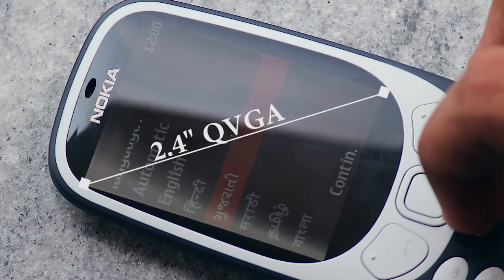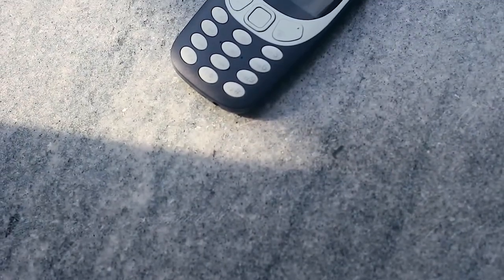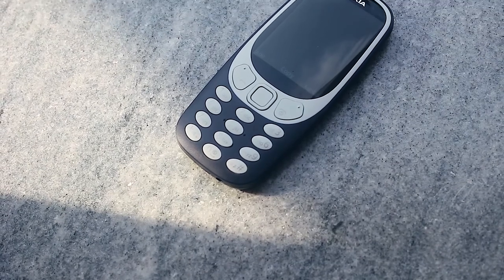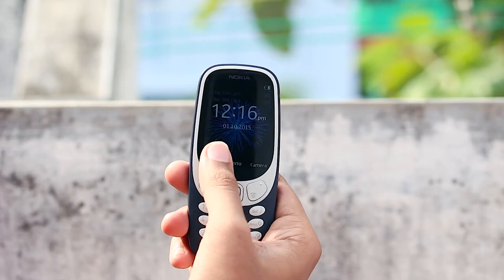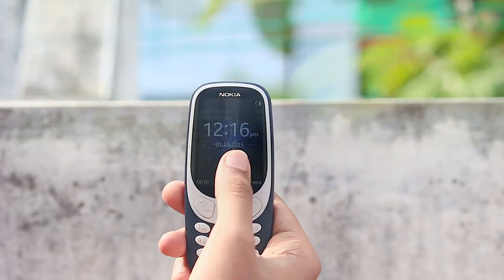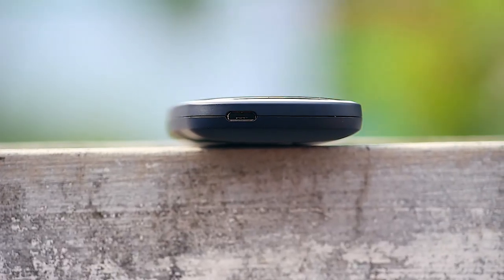The display looks absolutely stunning. The display-to-body ratio is minimal, and it's great that Nokia managed to put a 2.4-inch display into this little device. The buttons are backlit and the brightness of the backlit LED can be modified inside the settings. The device comes with a micro USB port, so transferring files will be easier. Along with that port, you also get a 3.5mm audio jack on the top.